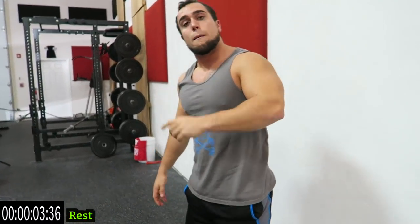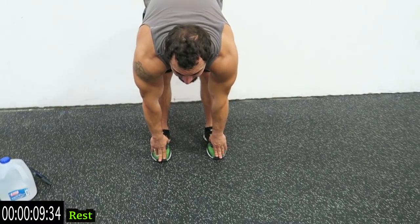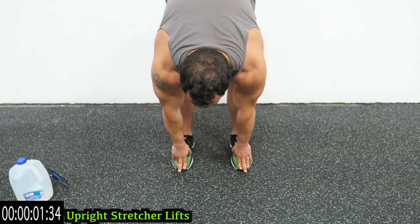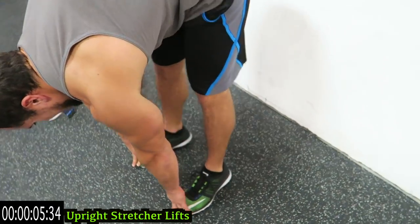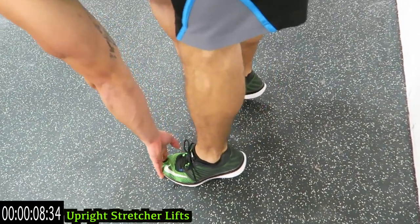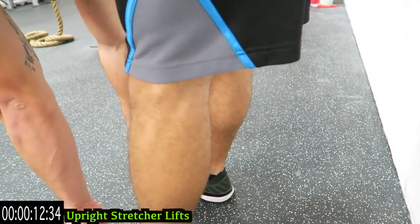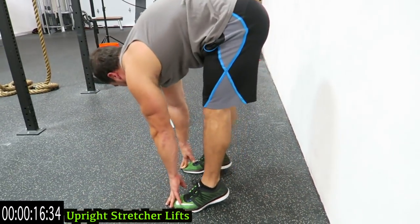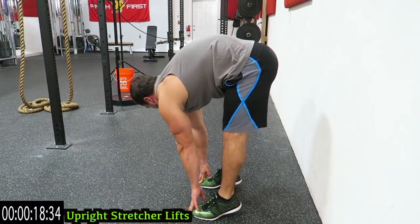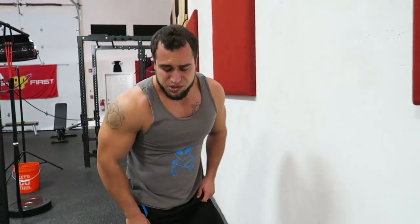It should be burning right now. One more — we're going to stretcher lifts. Straight legs, all the way down, and on those toes as high as you can. Come on, as many reps as you can, get up on those toes, push it. Almost done — last one of the circuit. Five more seconds... two... one... relax!